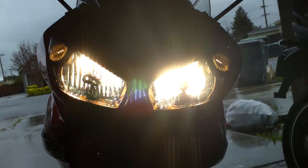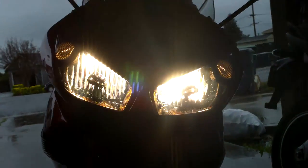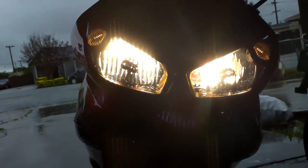I can see a little bit of orange reflections, but it's not blue and orange like in my other videos. You can see the kind of colors on the sides. I need to clean my headlights — they're very much bugs.